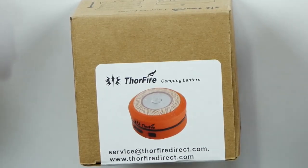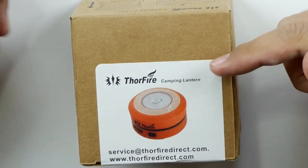What's up guys? Welcome back to Unboxed Junkie. My name is Matt and today we're looking at the Thorfire Camping Lantern.